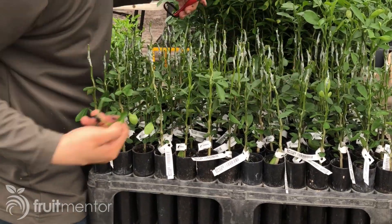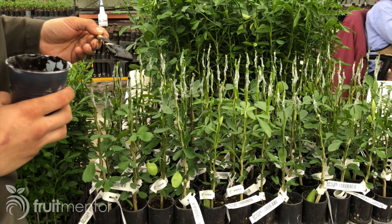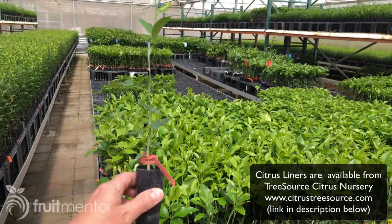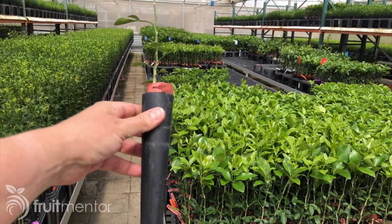After the bud is wrapped, the rootstocks are cut off above the buds and a tree seal is applied. The finished product is called a citrus liner and is ready 8 to 12 weeks after budding, depending upon rootstock variety and the time of year.